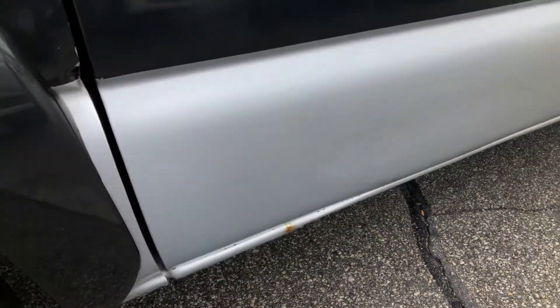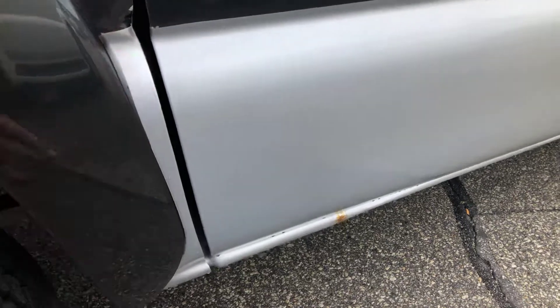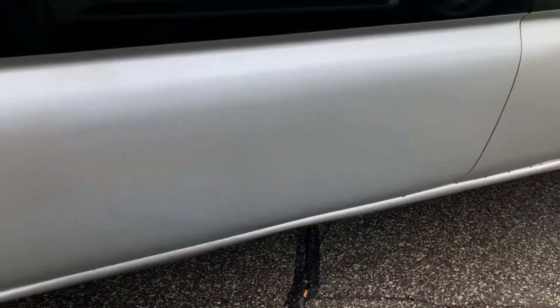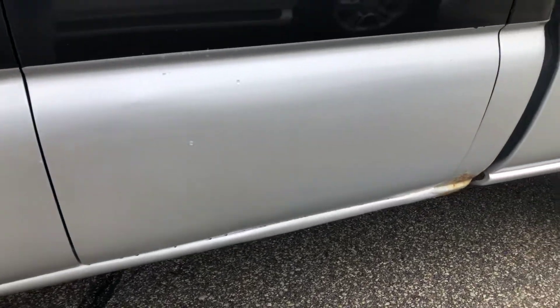Obviously the lower rockers have been redone. As you can see along here there's a spot of rust here, but otherwise it's very, very well done, quite candidly.